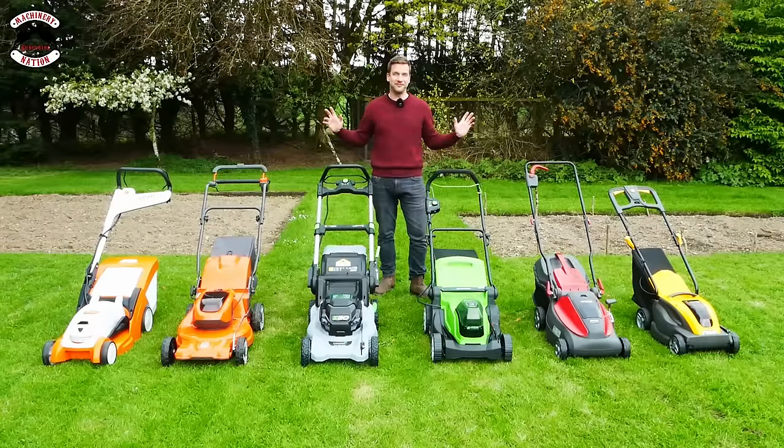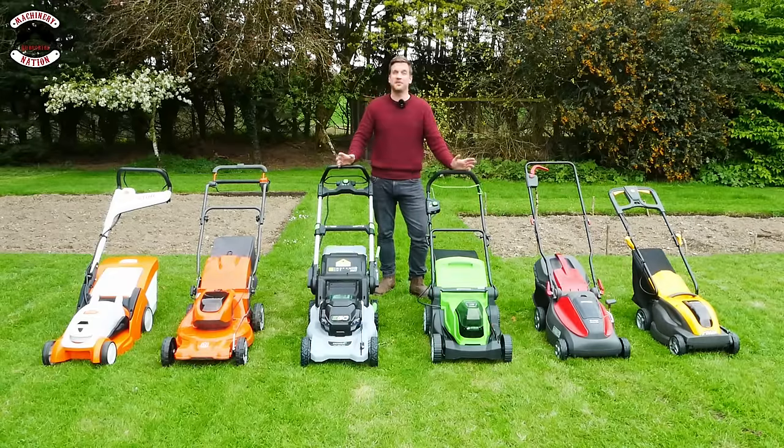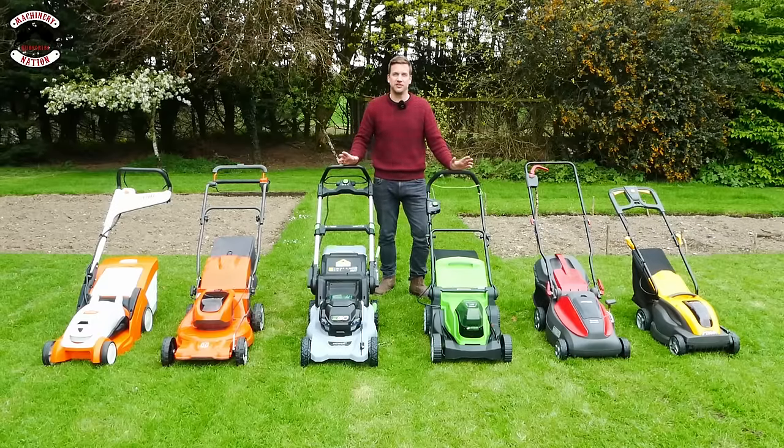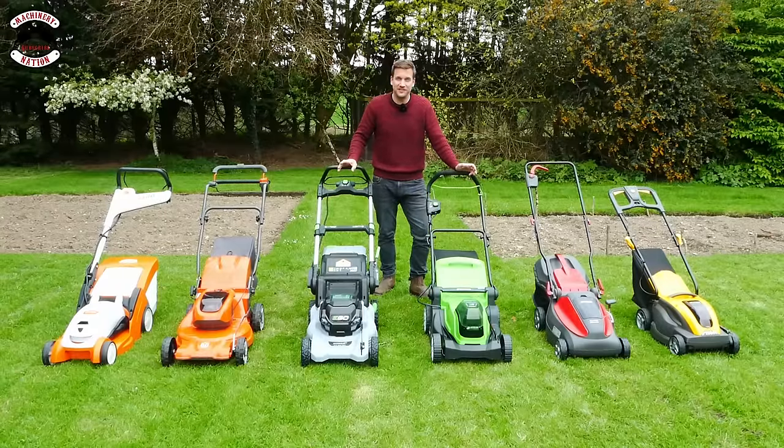Hopefully this video has been helpful and you can now make a decision on which mower you need. We're Machinery Nation and we bring you videos every Tuesday and Friday all about tools and machinery. Please consider subscribing, hit the like button and ding the notification bell so you don't miss out on future videos. You can also become a member of Machinery Nation where you'll receive a membership t-shirt, be invited onto our lives once a month to help advise on content, and receive behind-the-scenes footage and exclusive content. Just click the link below. Cheerio!